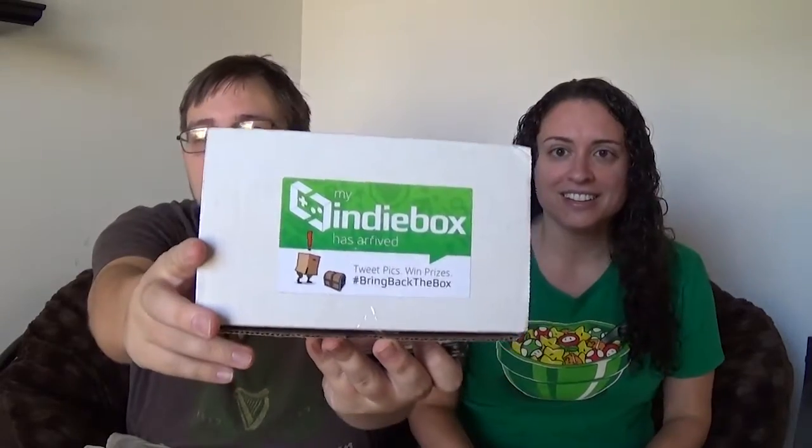Welcome to One More Level. I'm Ray. I'm Mike. And we've got our Indie Box. I'm really pumped about this thing — it's Indie Box. It is our first unboxing and I'm really excited because of what game this is.